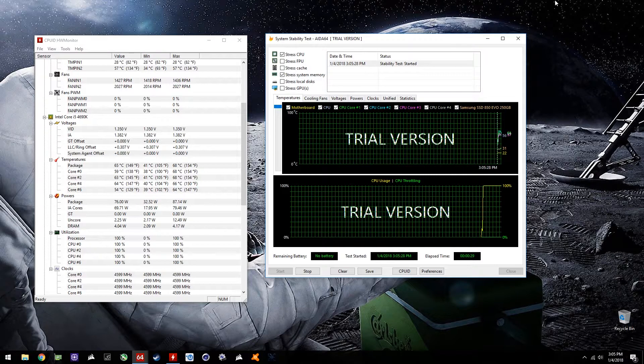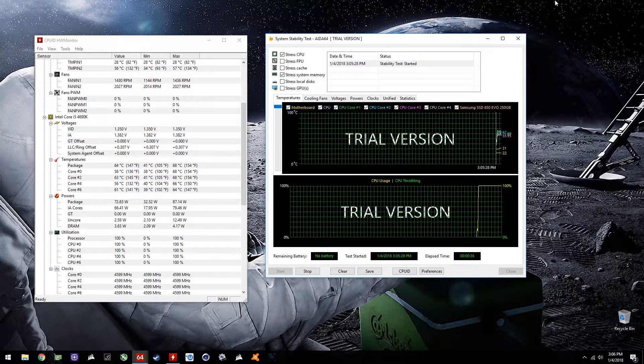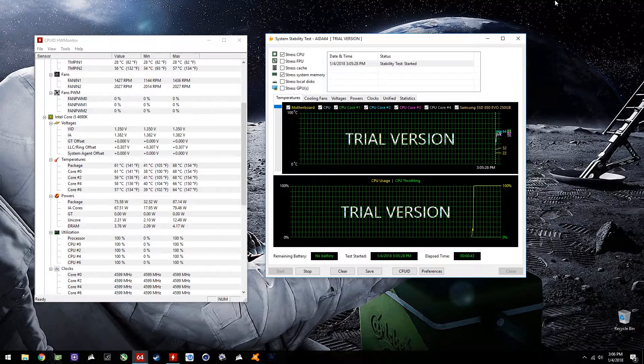With the CPU stress test, we were hitting around 60°C — keep in mind the overclock was at 4.6 GHz. Prior to the H115i, I couldn't even sustain 4.6. The H115i really helped a lot — 4.6 GHz at 60°C is sweet. I couldn't get 4.7 stable. I ran this benchmark for around an hour and everything was stable and solid.